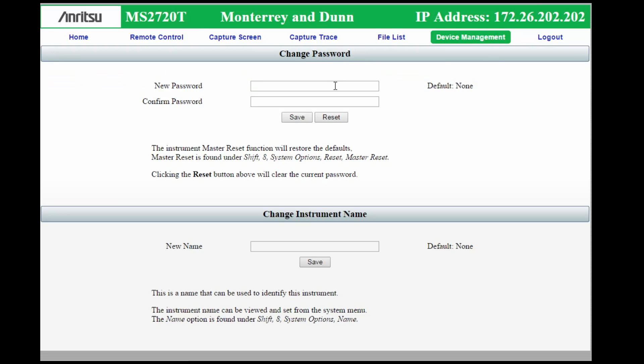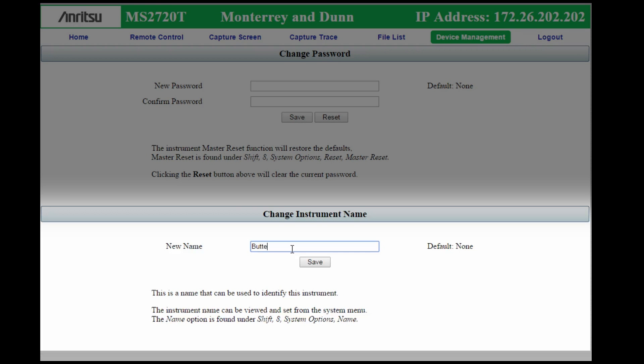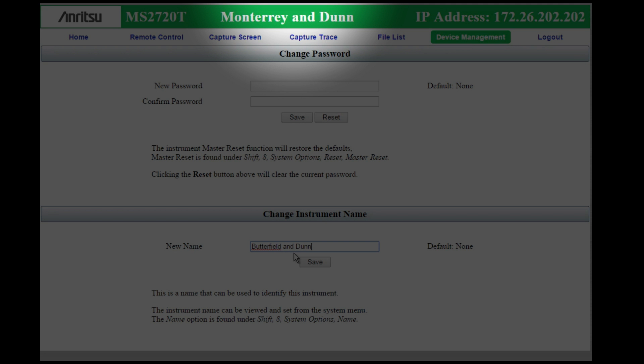The Device Management tab allows you to set and clear passwords, as well as give the instrument a name. The name shows up in your title bar, allowing you to quickly identify the instrument by name or location, if that's how you use the name field.